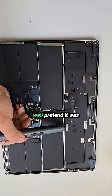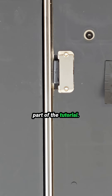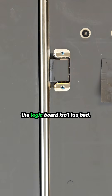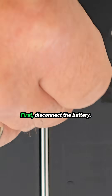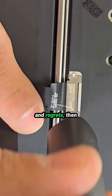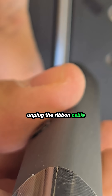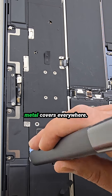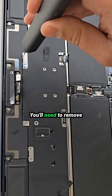If something explodes, well, pretend it was part of the tutorial. There is not a lot you can upgrade here, but removing the logic board isn't too bad. First, disconnect the battery — very important, unless you like sparks and regrets. Then unplug the ribbon cable going to the touchpad. Apple also places tiny metal covers everywhere; you'll need to remove those before disconnecting some of the cables.